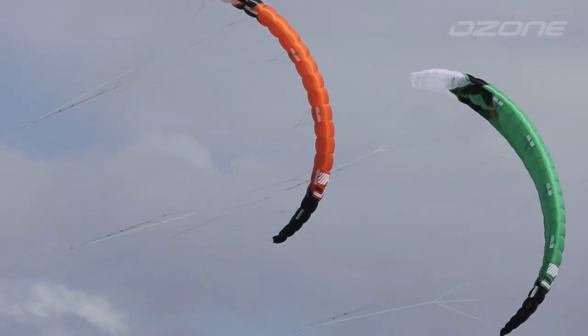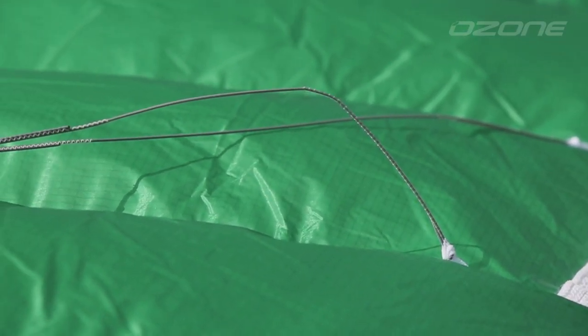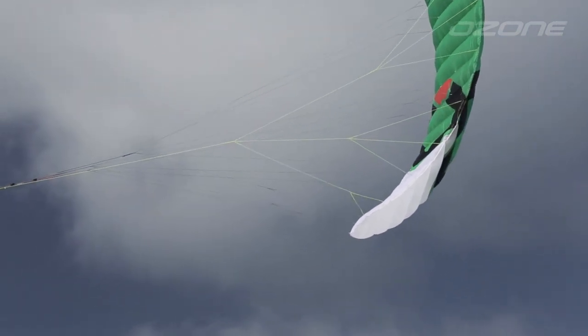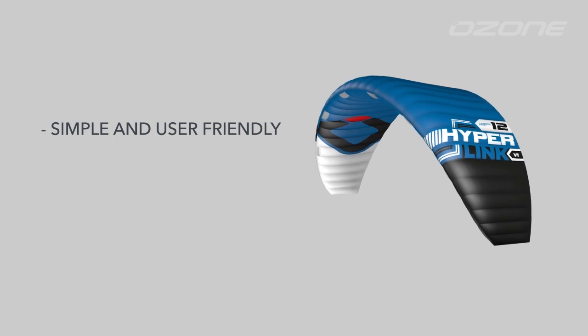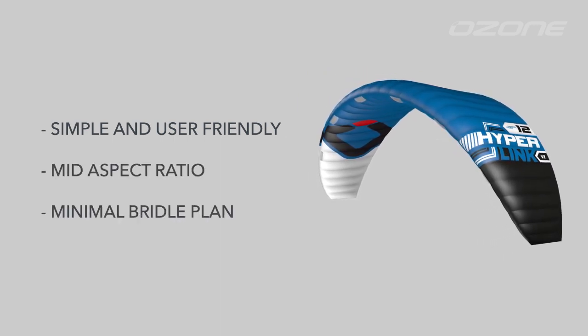We know many inflatable kite riders can see the advantages of high performance foil kites such as the Chrono or R1. However, the bridle lines and complexity can be daunting. The Hyperlink is simple and user friendly. The mid aspect ratio minimal bridle plan makes taking the jump from inflatable to foil kite easy.